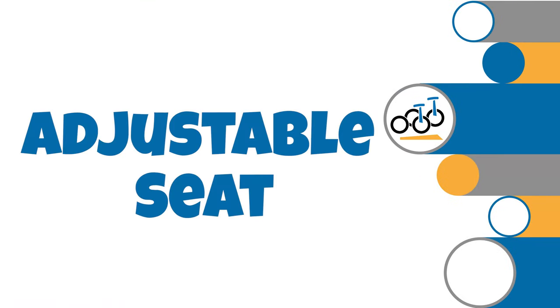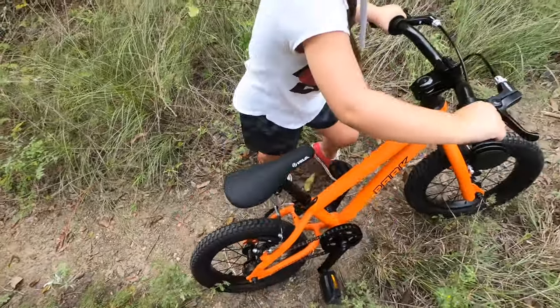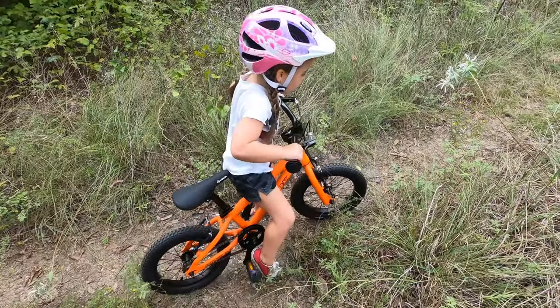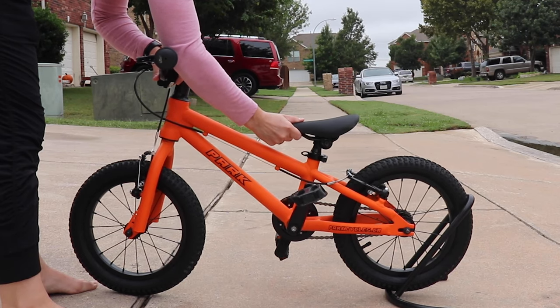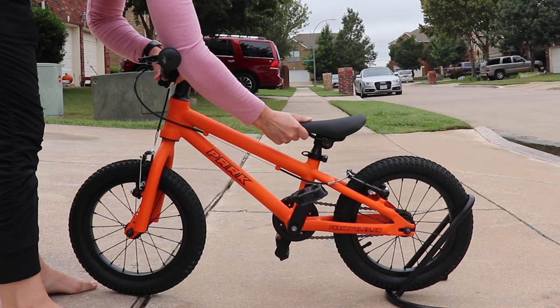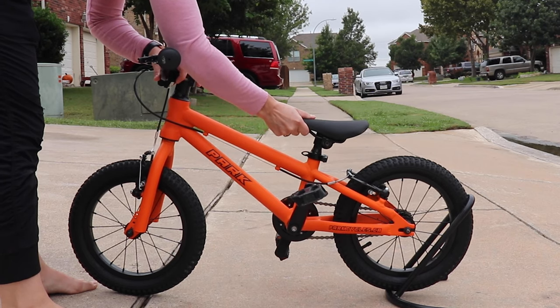Number 5: Adjustable, Tiltable Seat. The saddle on the Park Cycles 14 is adjustable to allow for slight tweaks to a child's body position. The saddle can move forward or backward on its rails to make small adjustments to the child's distance from the handlebars. It can also be rotated up or down to adjust the sitting angle to be perfect for your rider.